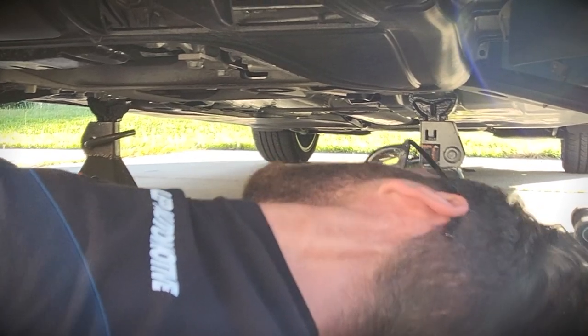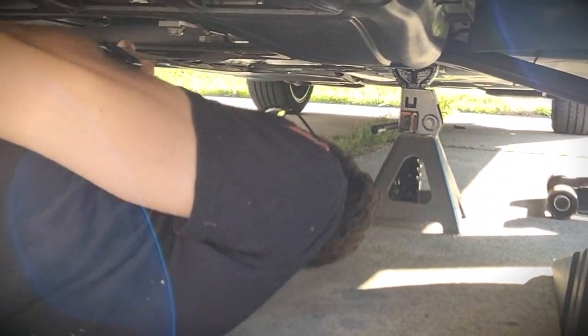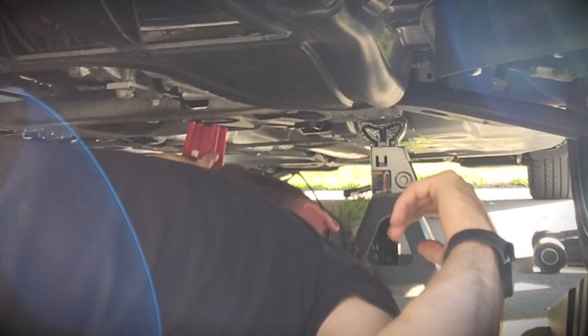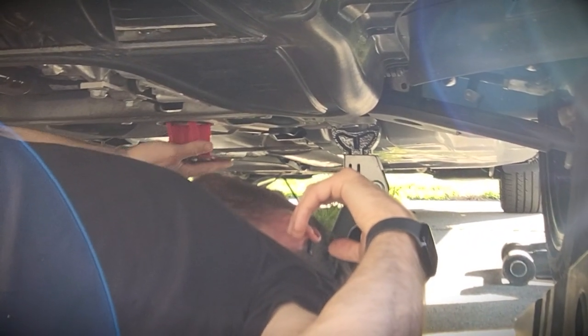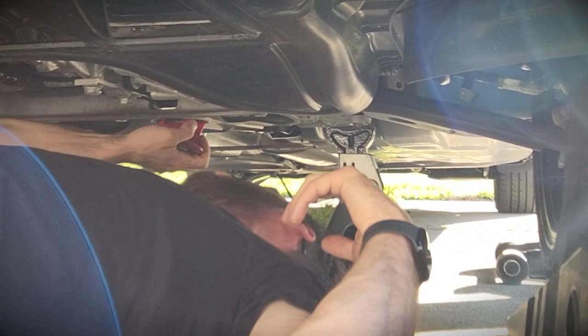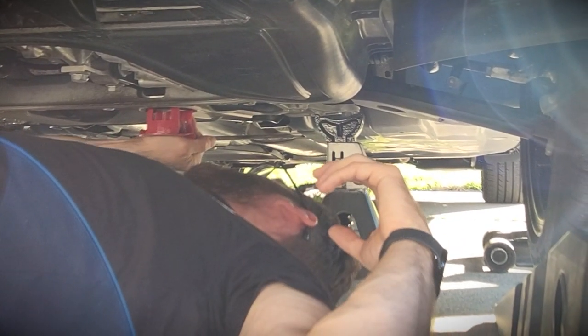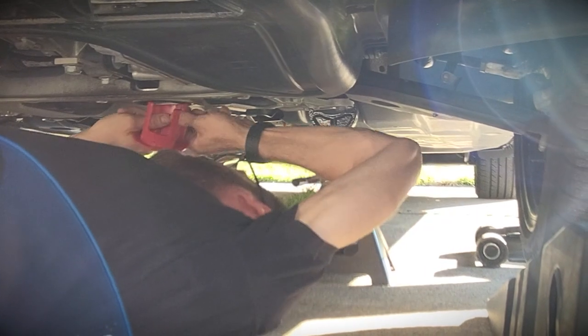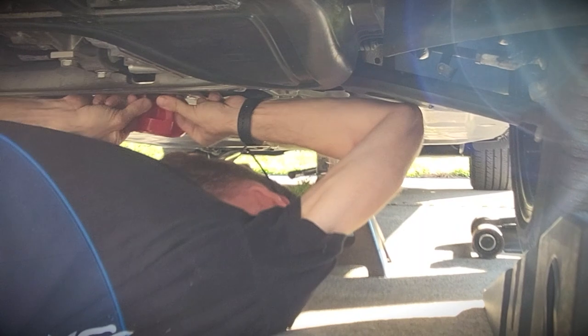Get under the car and take out the bolt holding the motor mount on the subframe — just like that. You're going to take the insert and slip it right into the mount. The bigger part goes through the back, and it is a little tricky because you're working with the rubber mount.